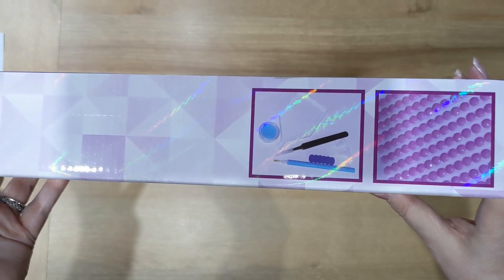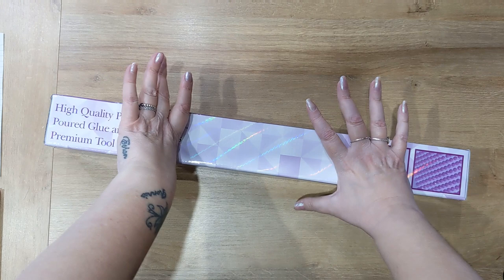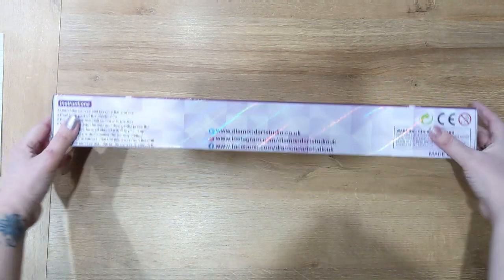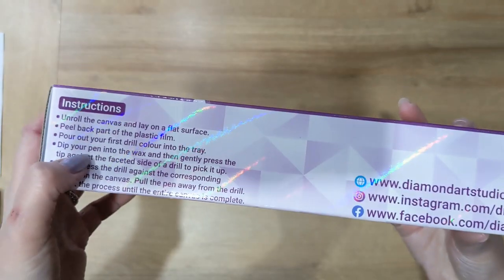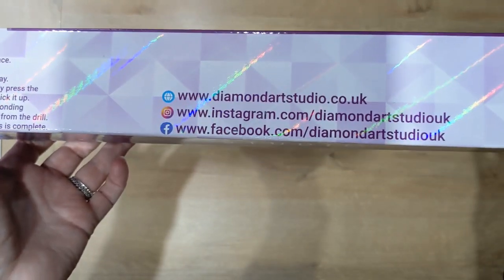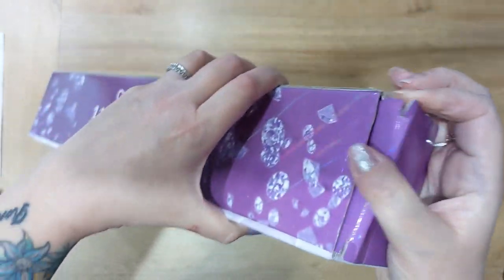It has a premium toolkit — that's a picture of Diamond Art Studio's toolkit on the box. Diamond Art Studio offer the option to have a toolkit if you want one; if you don't want a toolkit you can opt out, or you could have just wax, which is great because most of us have god knows how many toolkits. There are instruction details about unrolling the canvas on a flat surface, and a choking hazard warning.